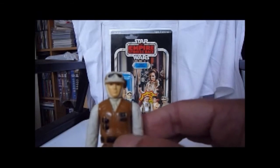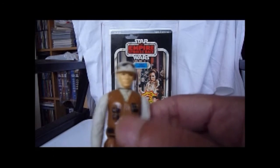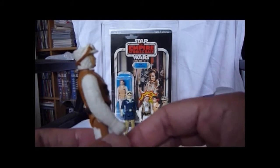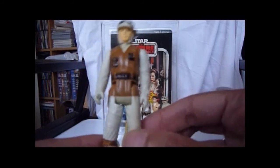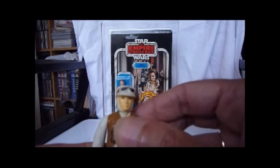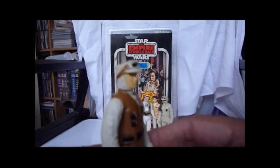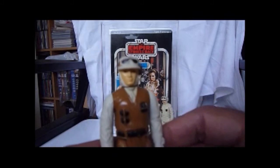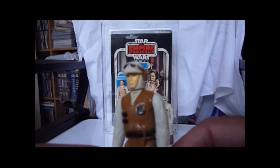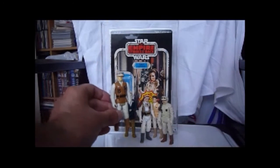A major variation with this figure is the tri-logo version — some of the tri-logo versions come with a really dark brown vest, and that costs a fortune. But this is the Rebel Soldier in pretty good nick, legs aren't too loose. Compare that to the Echo Base Soldier that's just been re-released — the Rebel Soldier in Hoth gear, not a bad figure.